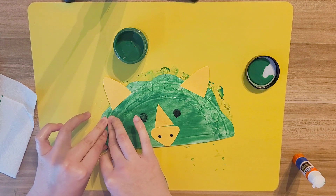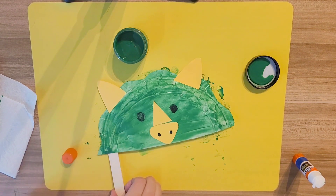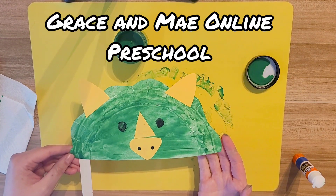Push down and count to five: one, two, three, four, and five. Now you've got your mask, so you can be a dinosaur too!